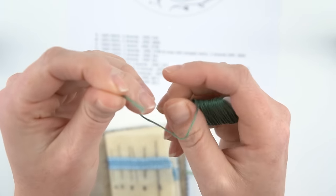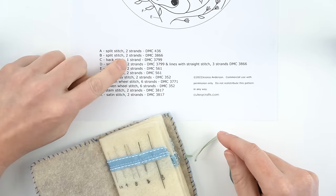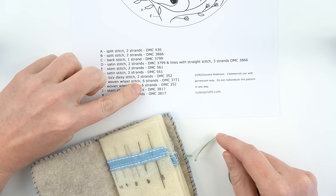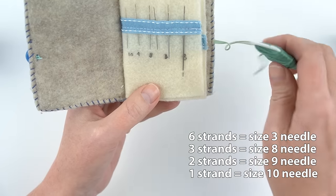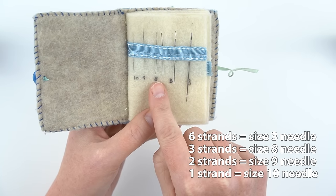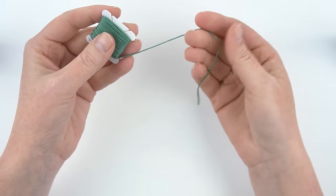Embroidery floss comes as one strand that is actually six smaller strands. If the pattern says two strands, you're going to separate your floss and only use two of those six. I normally work in two strands, three strands, and sometimes six strands. For needles, the bigger the number the smaller the needle: six strands uses a size 3 needle, three strands uses a size 8, two strands uses a size 9, and one strand uses a size 10.